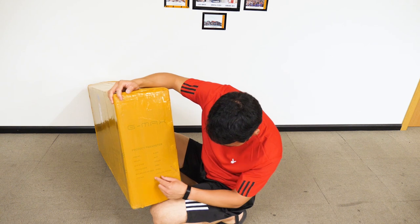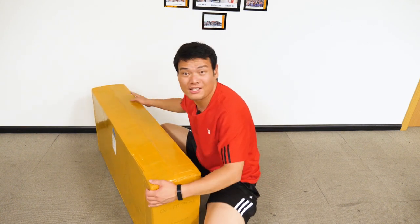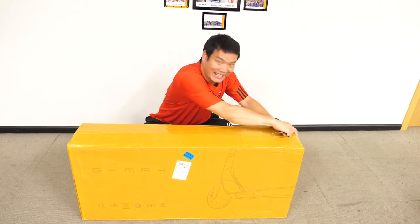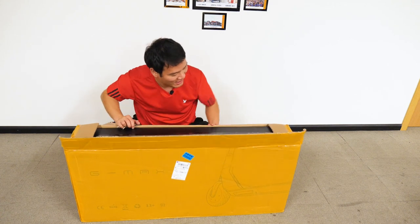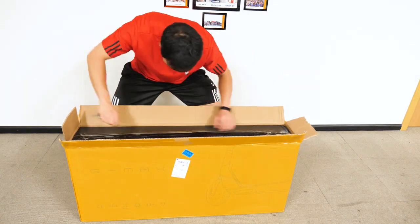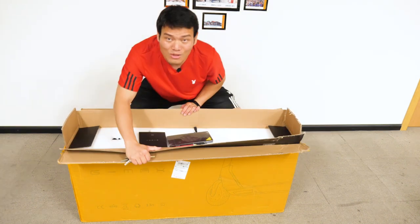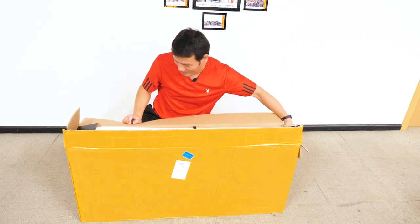And this is the size — I'm not gonna read it. This thing is just huge. Woohoo! G Max! Anyway, let's see what's in the box.